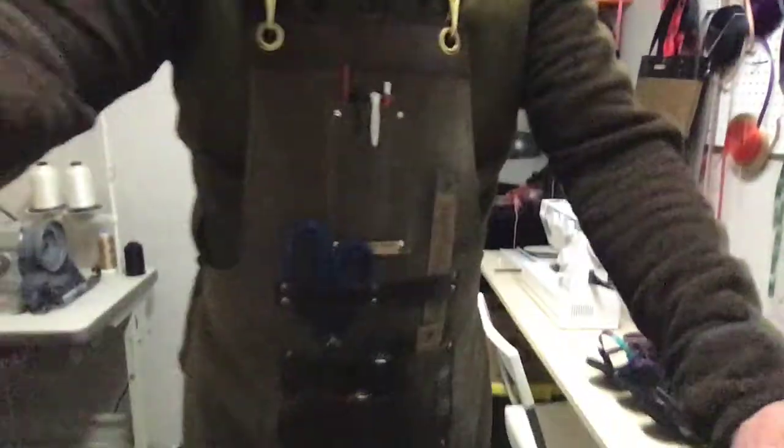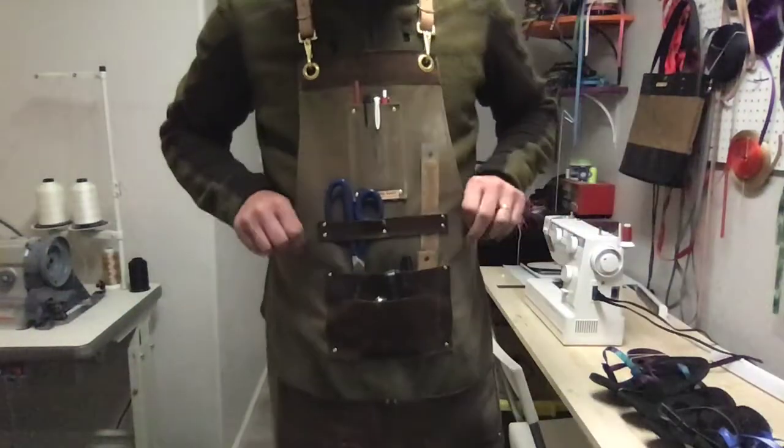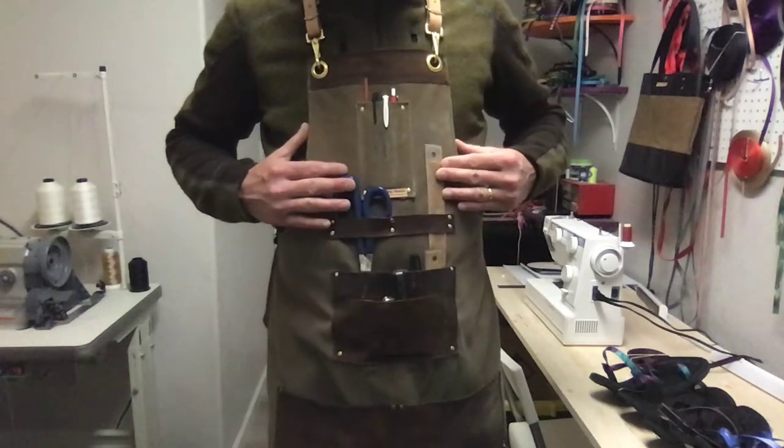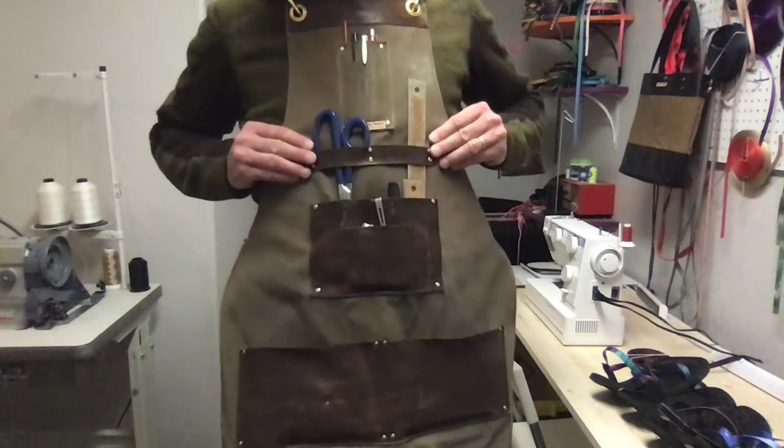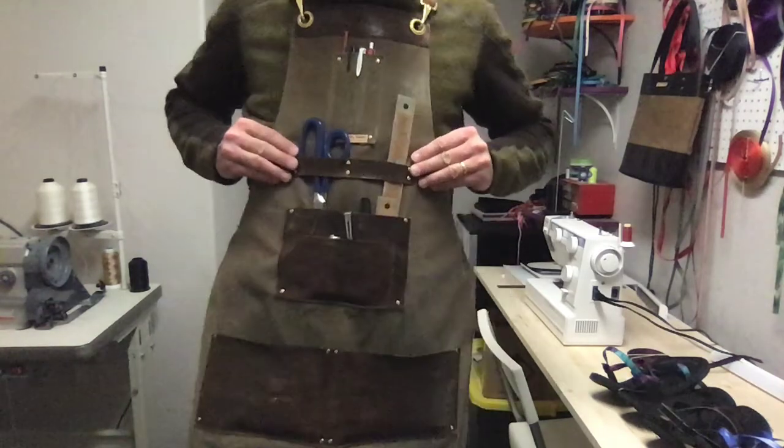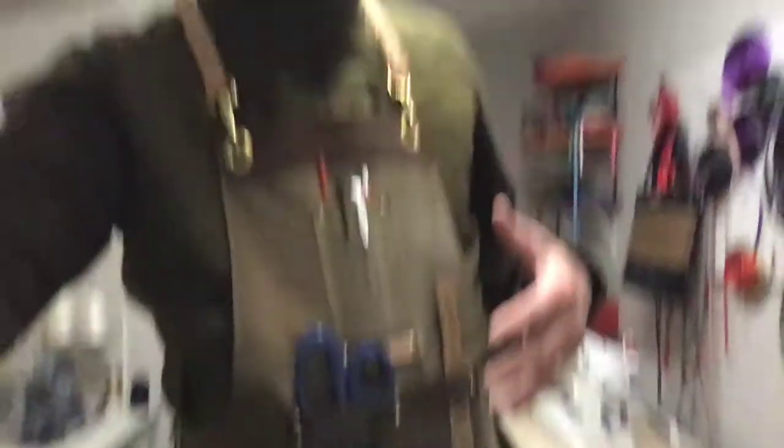The pockets are placed in a way that reflects what I use them for, but different professions have different pocket needs — from butchers to barbers to bartenders, everybody's got a different pattern for where they want their pockets. So I can make the blank and leave the pocket placement to you. You can send me a design of where you want the pockets, unique to your trade and craft.